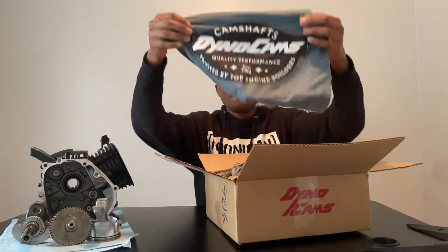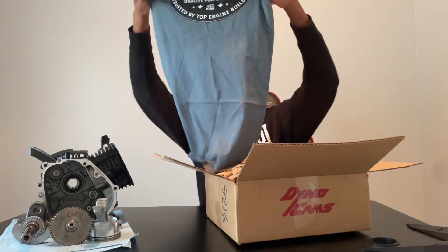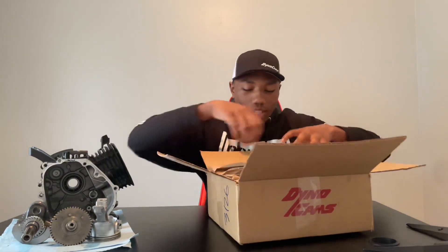We got a Dynacams t-shirt as well, guys. Look at that. All righty, let's leave that inside the box — I don't want to get it dirty.